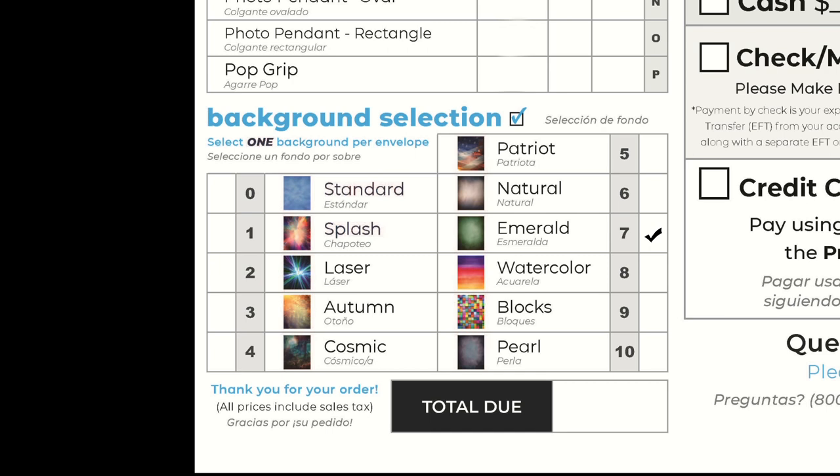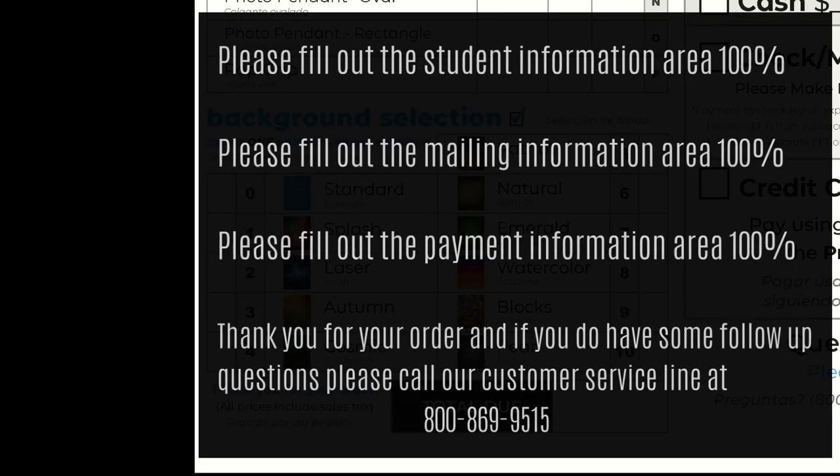Again, if you are not ordering online, it is very important that this portion of the envelope is filled out 100%. Please fill out the student information area, the mailing information area, and the payment information area — all 100%. Thank you very much for your order, and if you do have follow-up questions, please call our customer service line. Thank you very much.